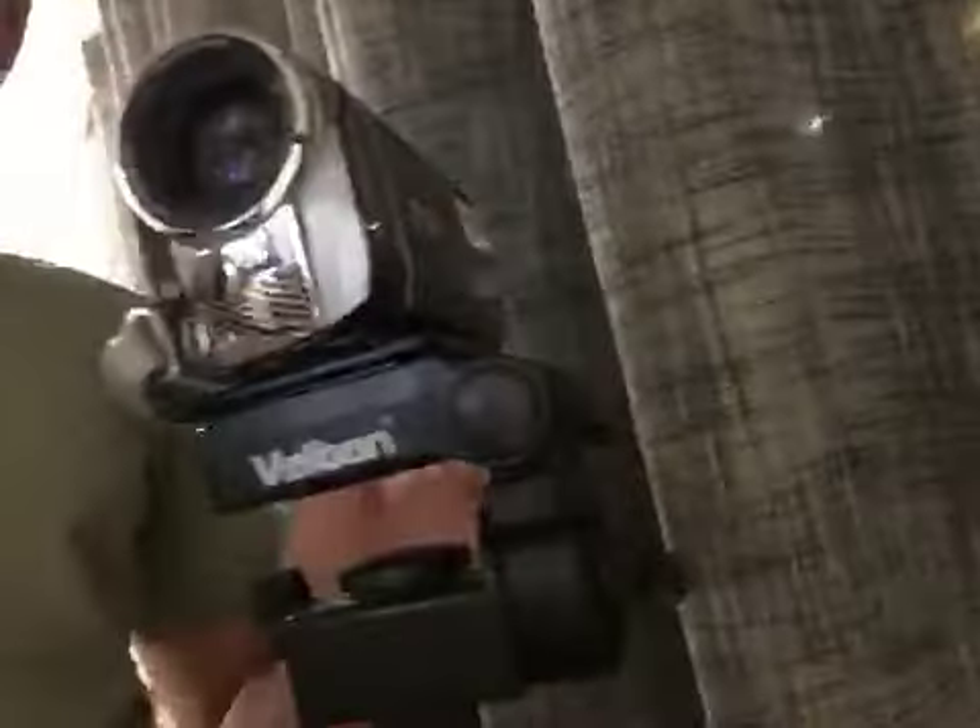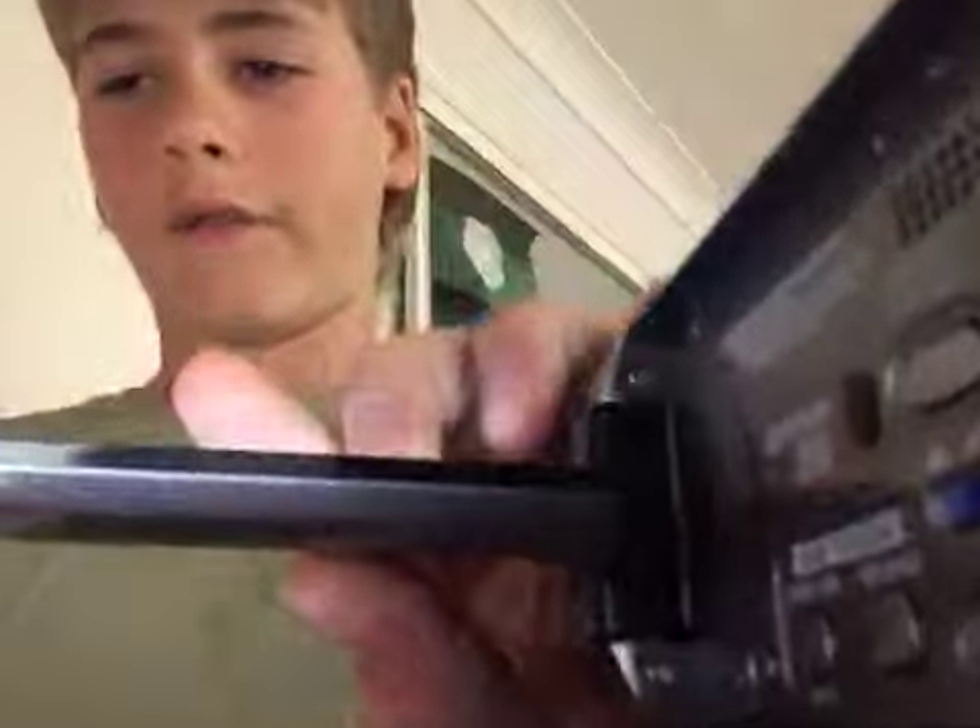What's up guys, today we are showing you our behind the scenes video. This is our camera — I use it for the lawn mowing. That's the tripod it's on, and there's my telescope. This camera actually has a flip screen, which is pretty cool. I use this one for the lawn mowing because in case it gets hit, I don't have to worry about it.